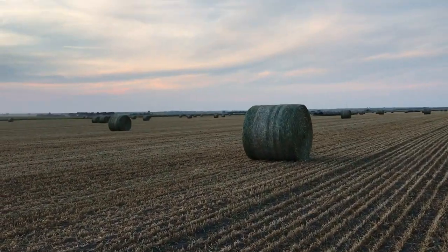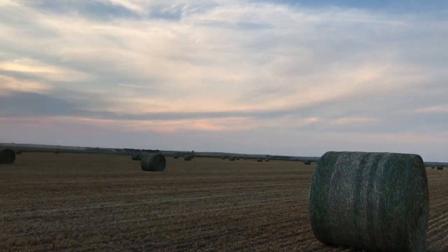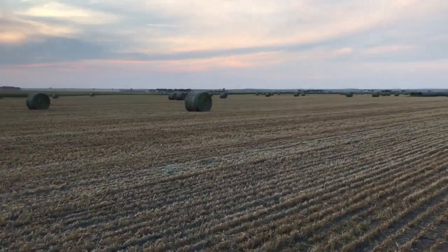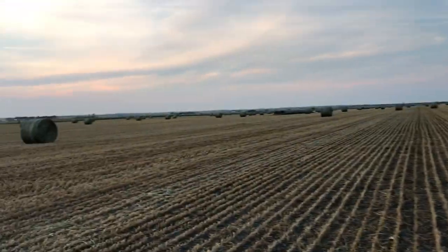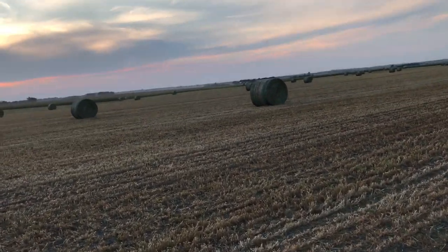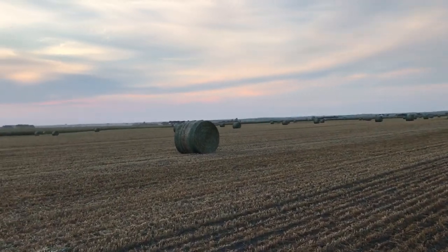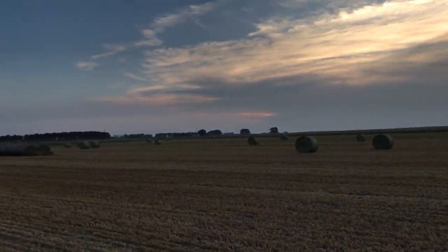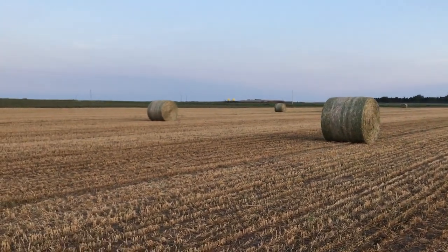We started out planting dry last fall. We grazed the rye off this spring until roughly the 10th of May. After we grazed that off, we let the rye grow back — there are videos of that progress on the channel. I really didn't think it was gonna amount to anything, but it ended up getting about three bales an acre — I think 174 or 171 bales or something like that out here off the rye.